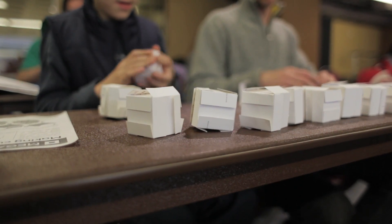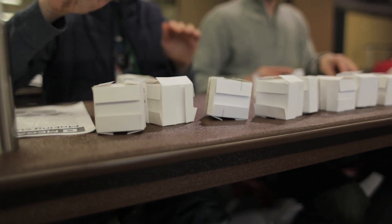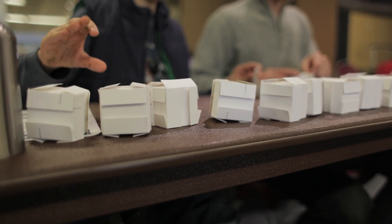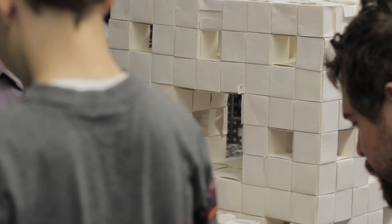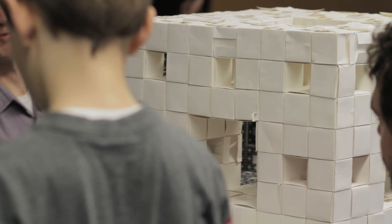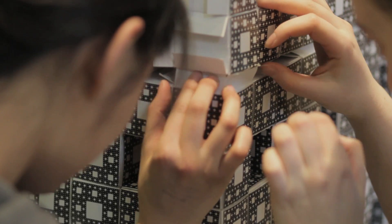That's a level one Menger sponge. To make a level two Menger sponge, you repeat the process on every one of the 20 constituent cubes. If you keep going, you eventually make a three-dimensional fractal that has zero volume and infinite surface area. That's a Menger sponge.